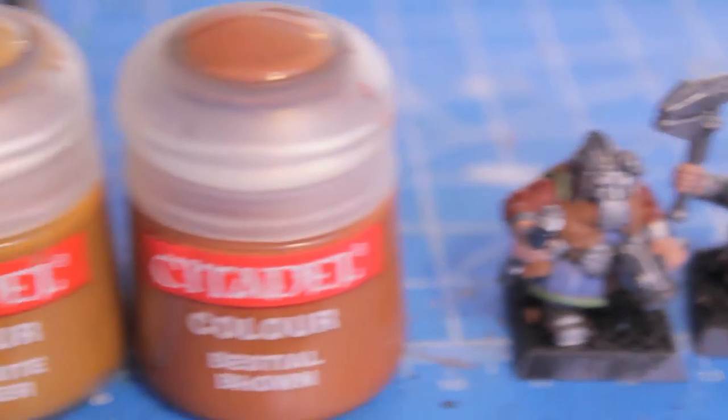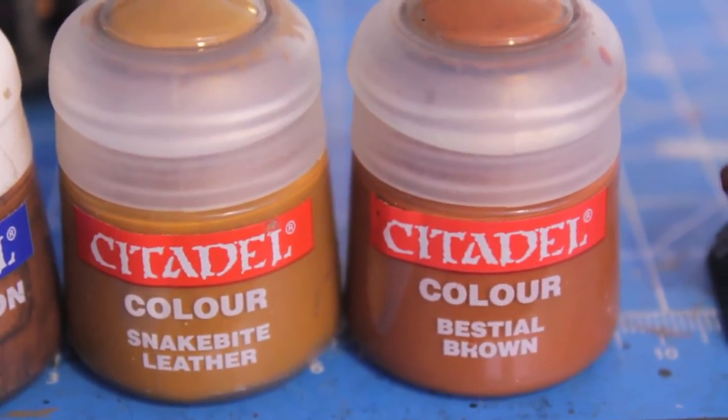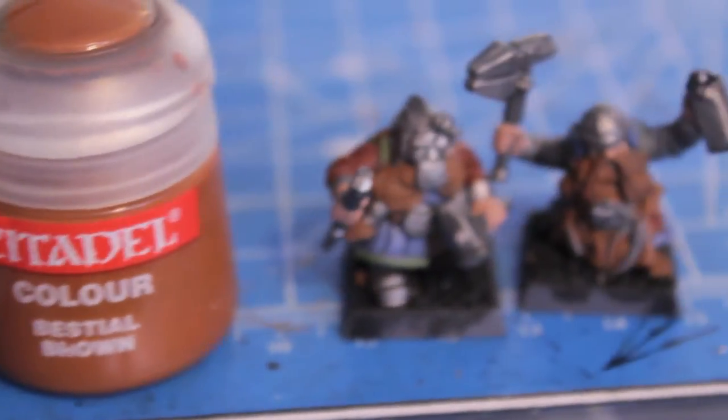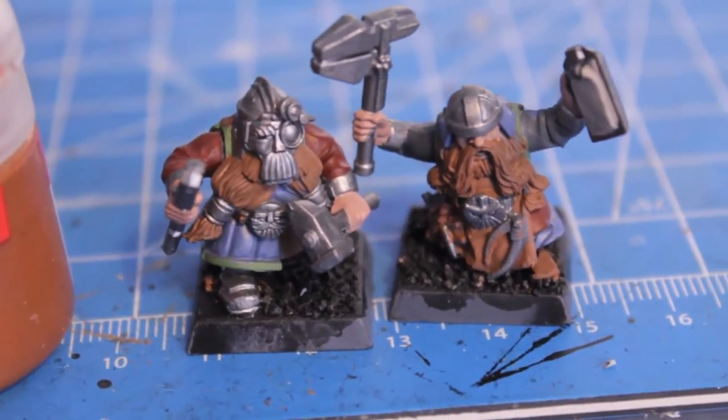So once you've done that, Snakebite Leather is going to be layered over the blonde hair model, and Bestial Brown is going to be layered over the red haired model. I'm going to apply those colors right now and we will see what they look like when I get back.